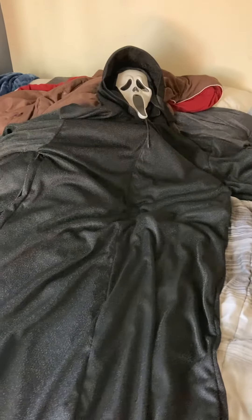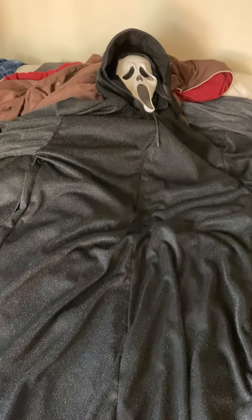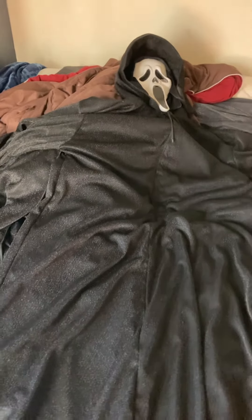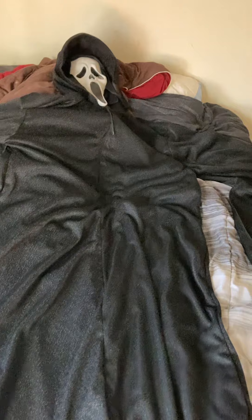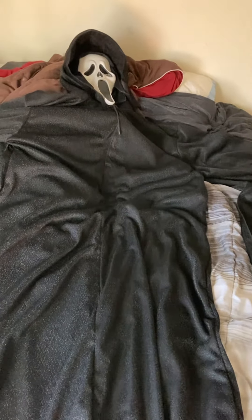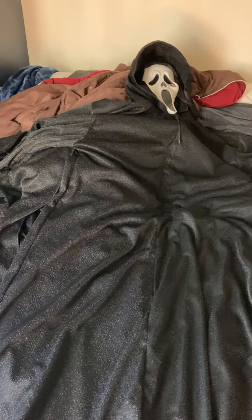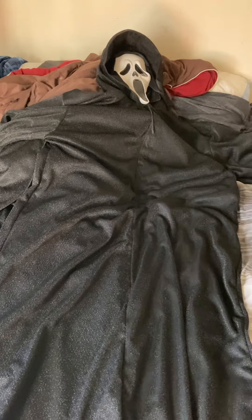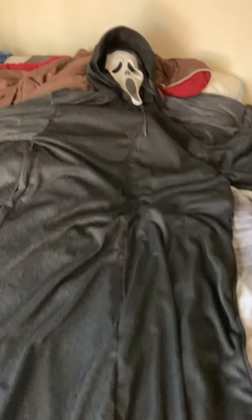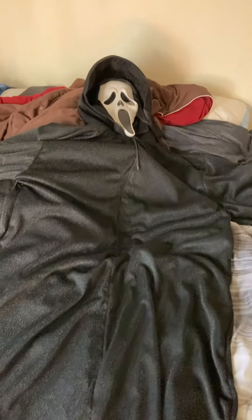Reminds me of myself a little bit. I freaking love this robe, I really do. I think it's better than the Farm Robe. I'll still wear the old robe — it's just that I want to wear this one from now on. But I'll still wear the Pumpkin Phantom robe with my other Ghostface masks. I just wanted a special mask for this special robe.